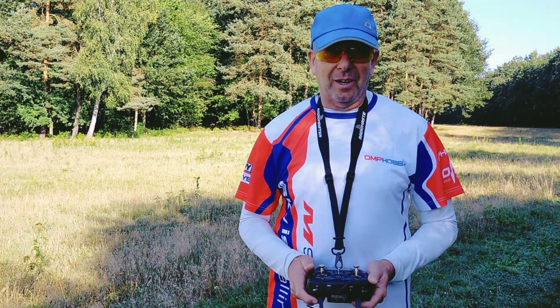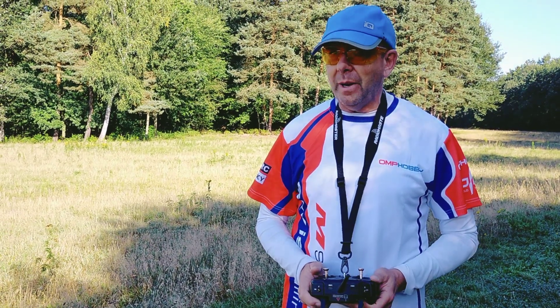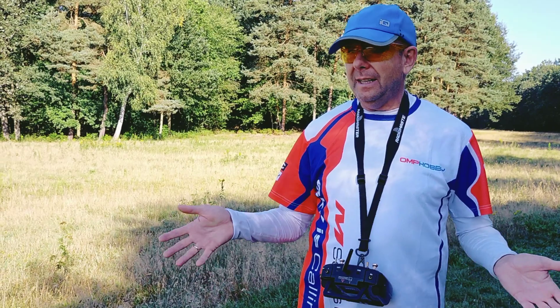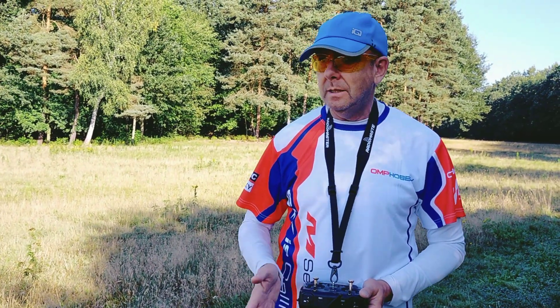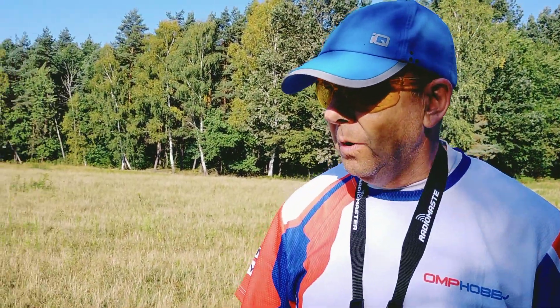Hi and welcome to RC Kopterlav. Today I'm taking the next challenge with my M4. I'm trying to do flips and rolls, things I was doing a million times with my small M2 for instance, but with the M4 it's still a new thing.